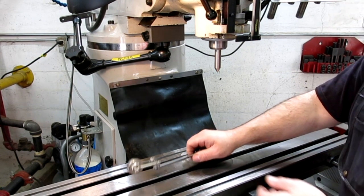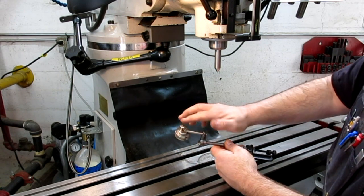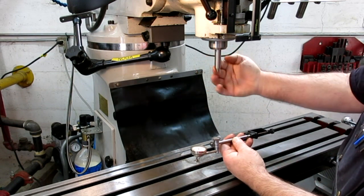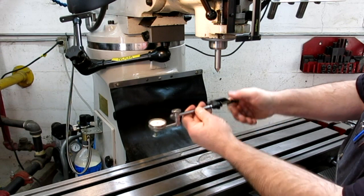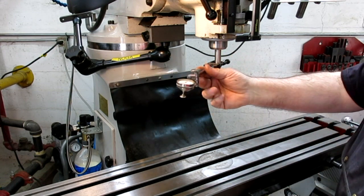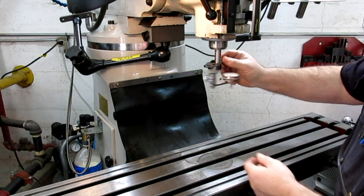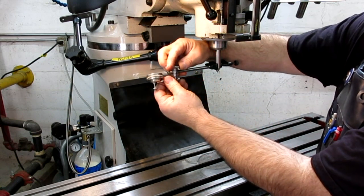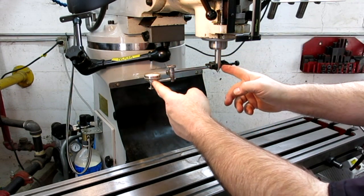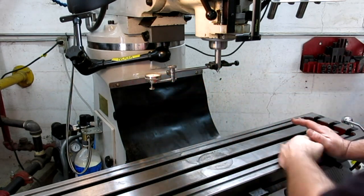Now we're set up for tramming. I like to use back-plunge indicators for this — they have a nice rounded button that glides over the T-slot holes really well. This is just a pointer using the standard Starrett clamp with a little V in it. You can get a pretty big radius and easily change it when you switch axes to a smaller radius. It has one-thousandths of an inch resolution, which out at that radius is pretty good.